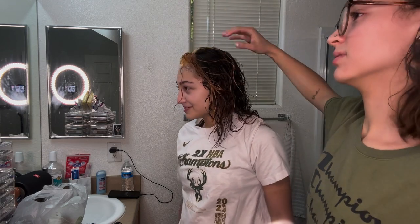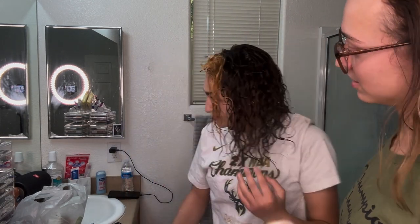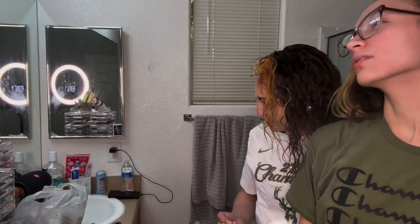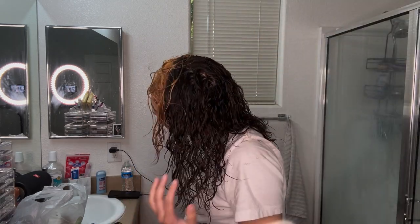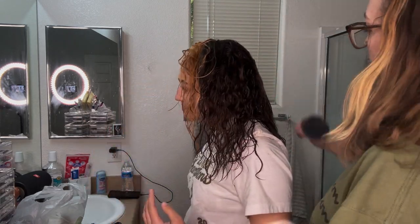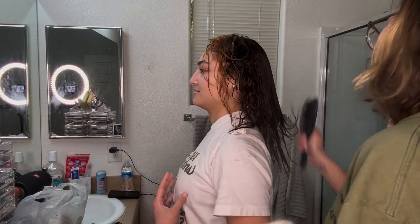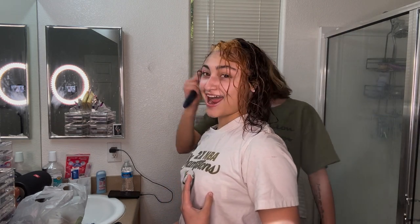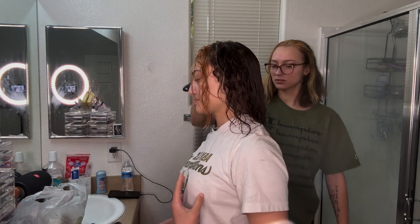Oh, period! She's going to look a little lighter too when it's dry. Let me see her — oh yeah, come on, let me see her!